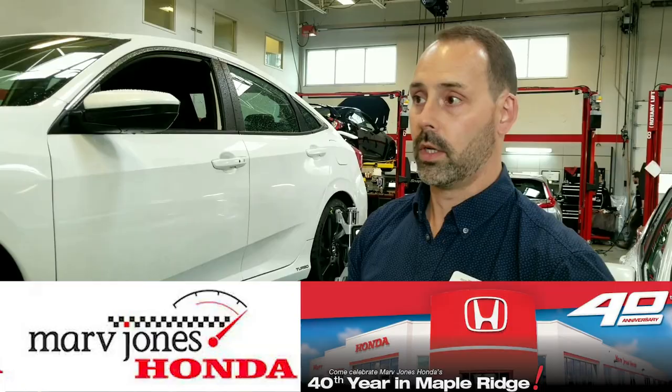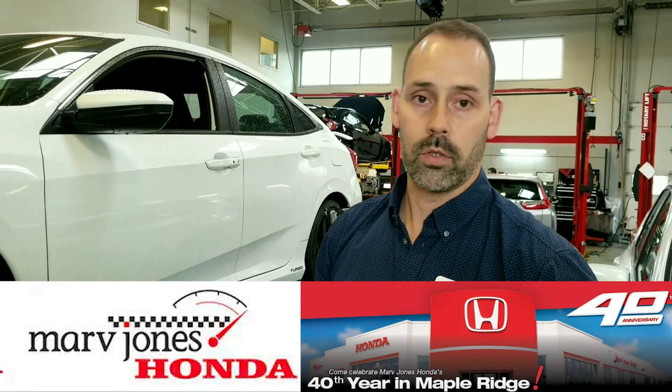One thing I want to make perfectly clear is that I did install the Whiteline sway bars at the same time as the suspension, so I can't tell you 100% how much of that difference is made by the sway bars and how much is done by the suspension itself. What I can say is that after Phase 1 was finished and I took Miss Vicki back to Honda for her alignment, Dave Tremblay and I went out for a ride afterwards and he commented that the ride was much firmer than a regular HFP with stock sway bars. That being said, I cannot say enough positive things about this suspension.